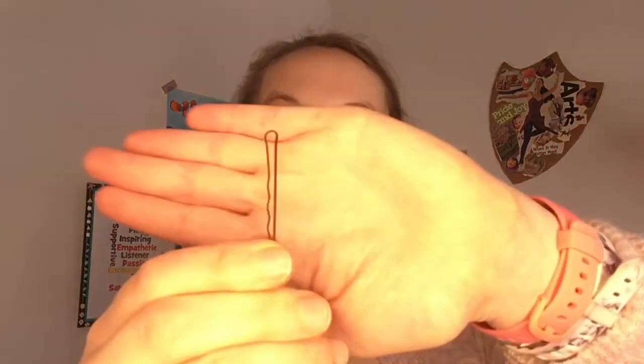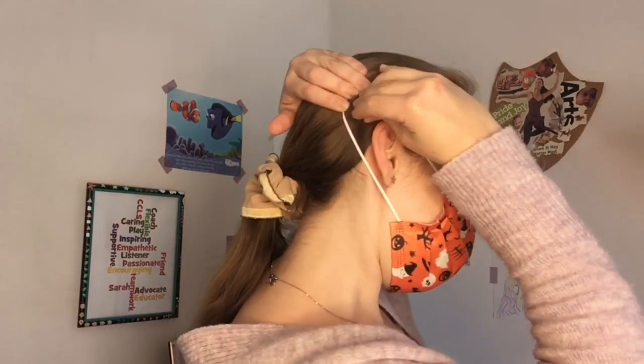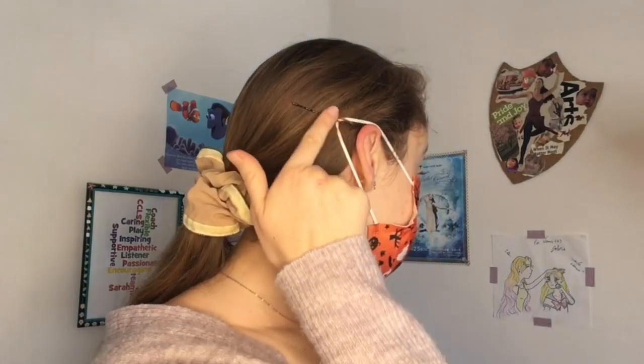Tip number three. If you're wearing a mask with ear loops for a long time, they start to really bug the back of your ears and maybe even give you a headache. All you're gonna need is a bobby pin — or if you don't have bobby pins, you can get those clips as well. Take the ear loop and pull it all the way back, then take a bobby pin — maybe two, criss-crossing — and push it right back there. Now you can see it's being held up by the pin.